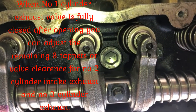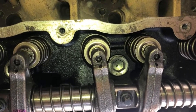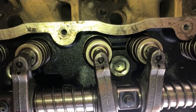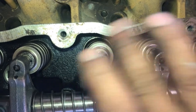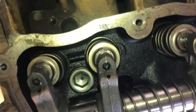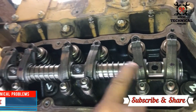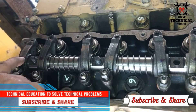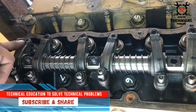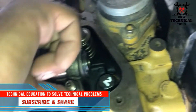Intake, exhaust, and number three cylinder intake. This is the simplest way of adjusting the tappet for a three-cylinder Perkins engine. You can adjust the tappet in just two rotations of the engine.